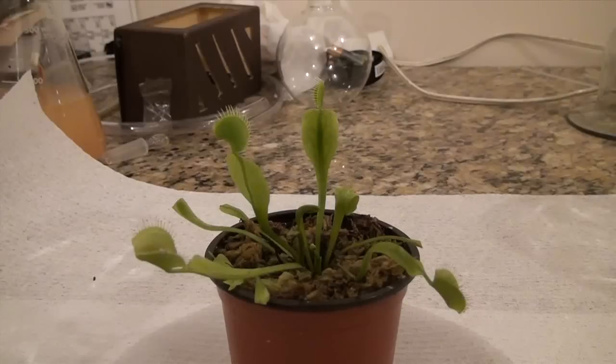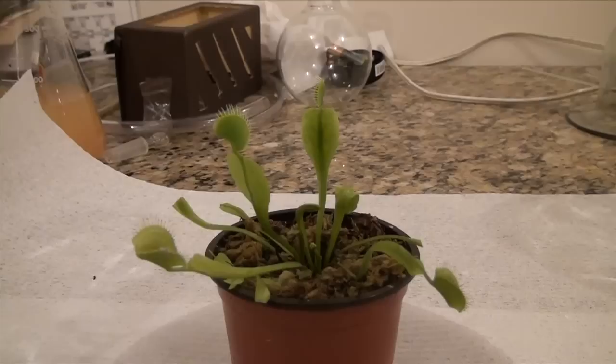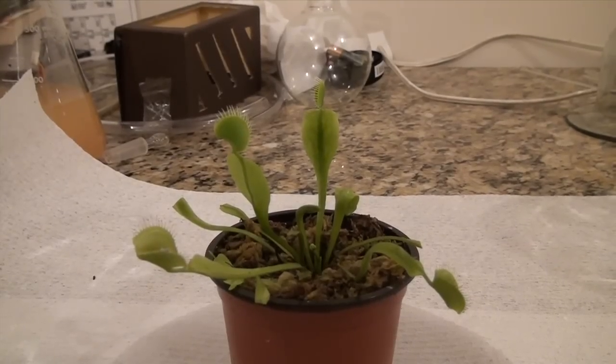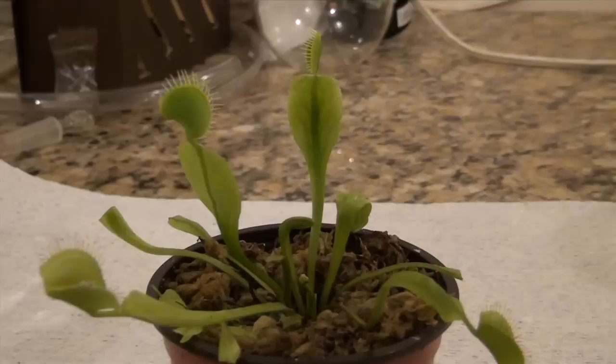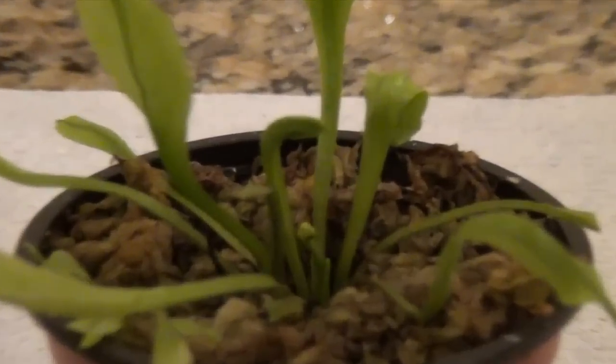This video is going to be two things: it's going to detail all the different things you're going to need to do to take care of a carnivorous plant when you first get it, how to plant it and grow it from seeds, as well as a quick update about my personal collection.